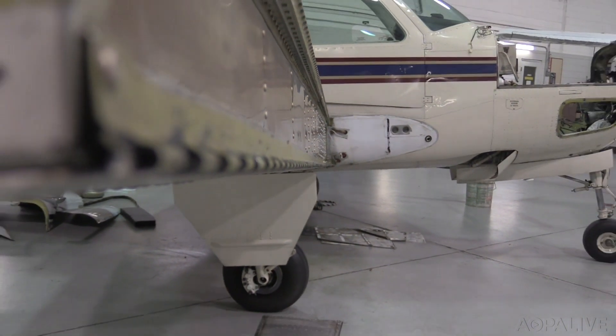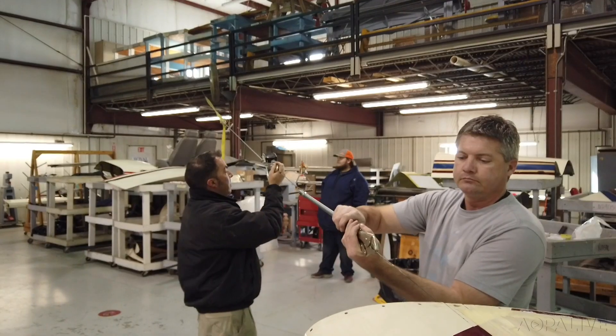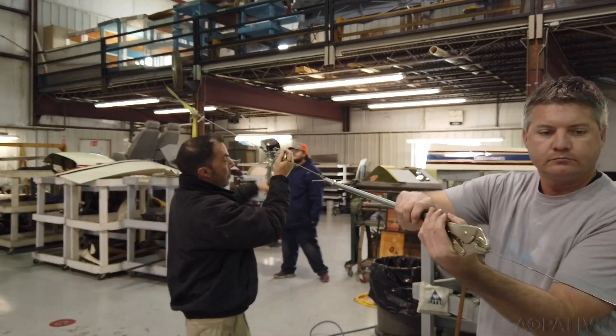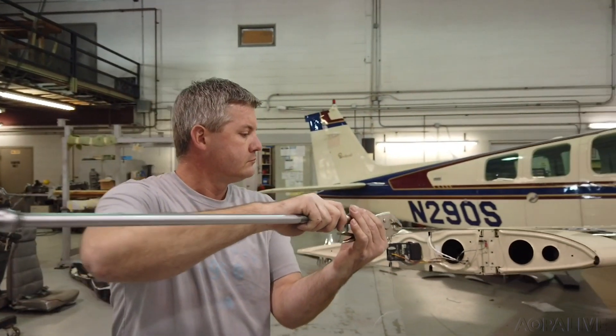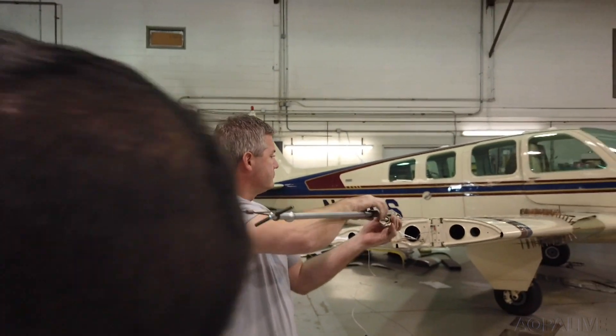Then it was simply a matter of pulling the hinge pins out of the wing. We used a come-along and some tie-down straps tied around I-beams, and the three of us wound up pulling the leading edge off.